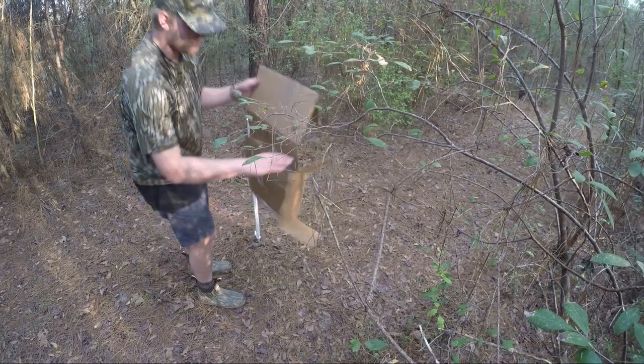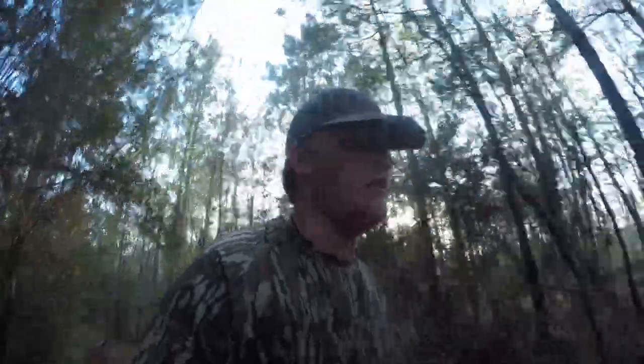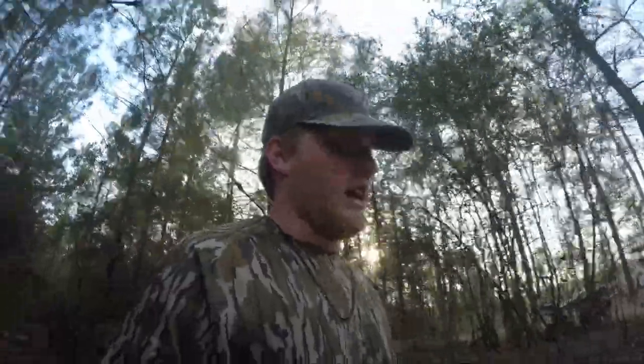We're gonna shoot twice with each gun. Kind of a bad piece of cardboard but I only had a few good pieces — I'm gonna wait and use those for the 40 yards. We'll still be able to get an idea of what the pattern looks like.